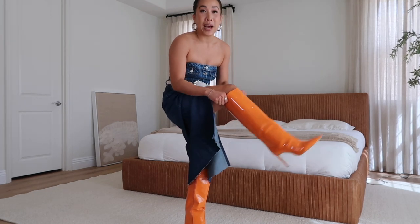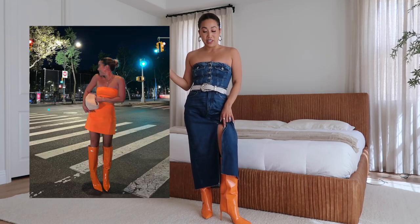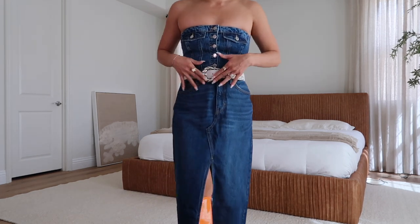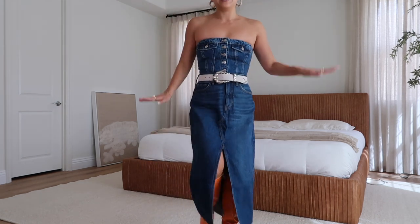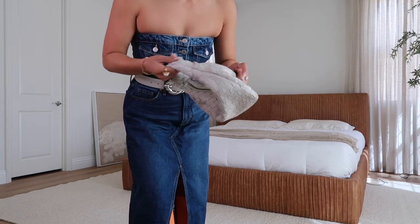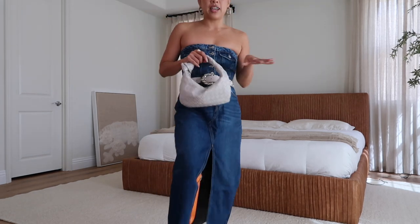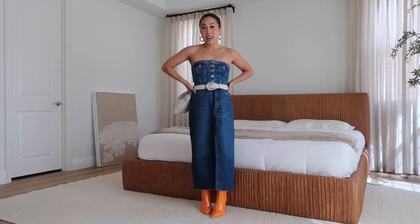This one is something fun, maybe for date night or dinner. I gave them a pop of color and paired them with these orange patent boots - I'm obsessed. To break it up a little I added a belt with some silver embellishment to match the buttons. For the bag, I used my other Bottega dupe from Looks Like Summer, and it pairs perfectly with the belt - not too much. Now you have a fun dinner look.